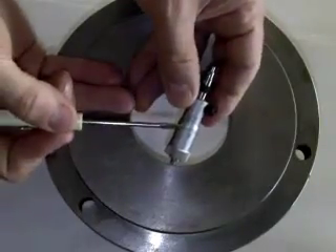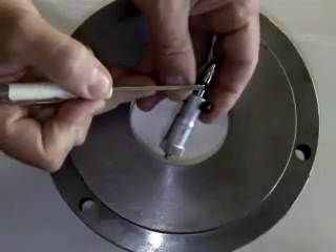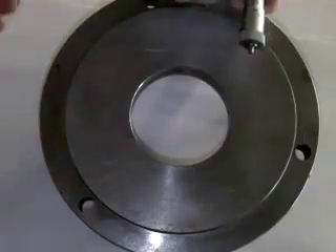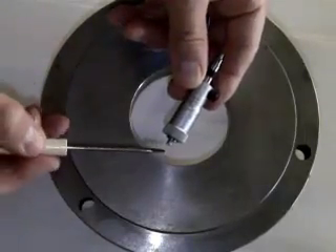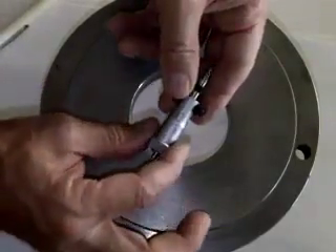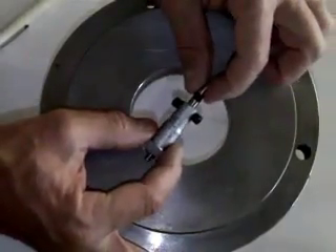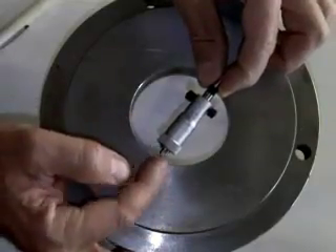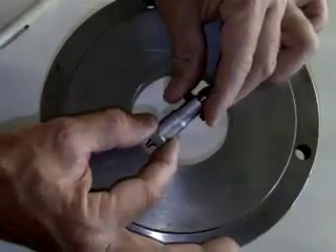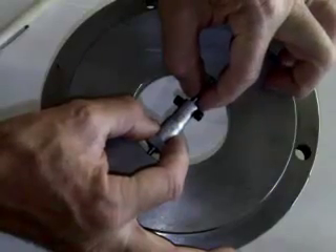With the proper rod in your inside micrometer selected and the proper spacer in place, we can now measure the inside diameter of a part. Hold one of the measuring faces against the inside of the bore and rock the tool in and out and back and forth, holding it on a pivot point on the far end while turning the sleeve. What you want to feel is a slight drag going in and out and back and forth.